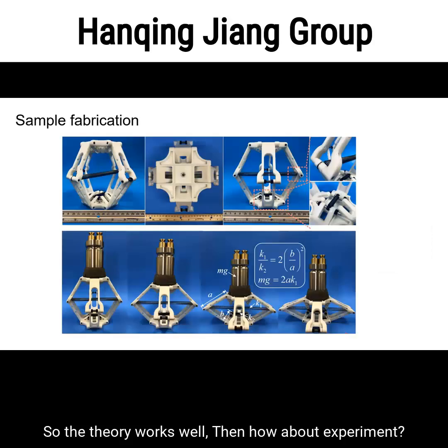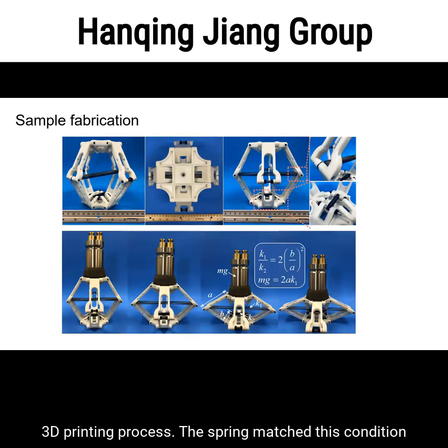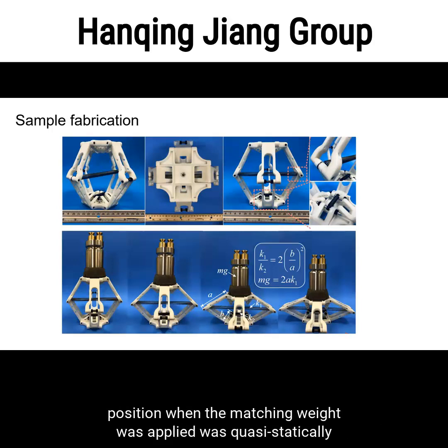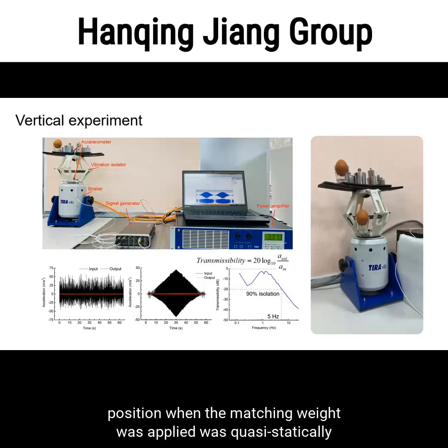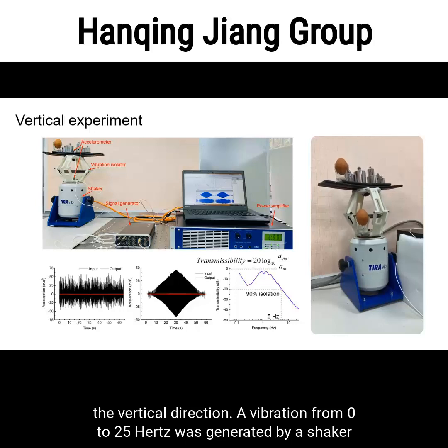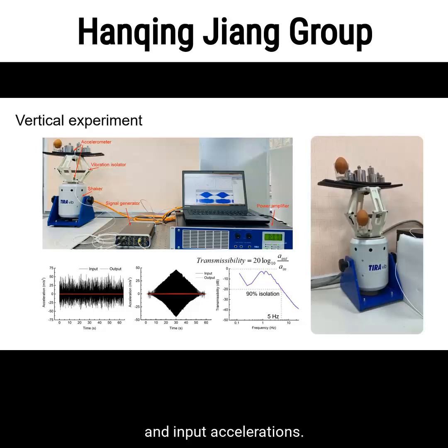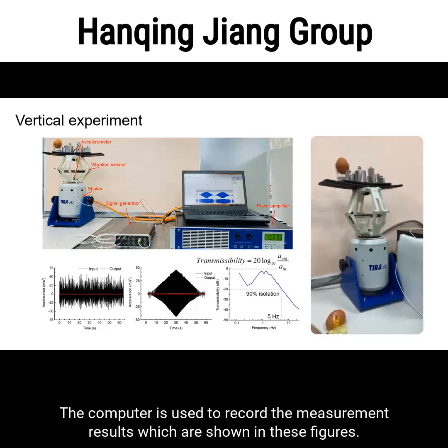Now for experimental verification. The framework of the model was fabricated by a 3D printing process. The springs and payload were matched to the required conditions. The constant force property was verified by reaching balance at any position when the matching weight was applied quasi-statically. We then tested the performance in the vertical direction: a vibration from 0 to 25 Hz was generated by a shaker and applied to the bottom of the sample, and two accelerometers were used to measure the output and input accelerations.